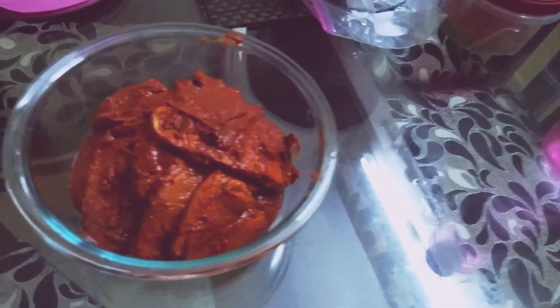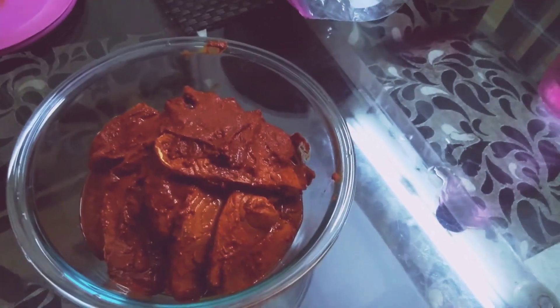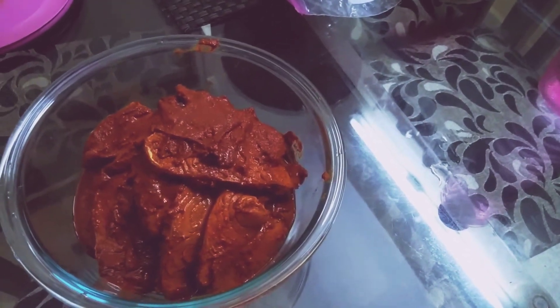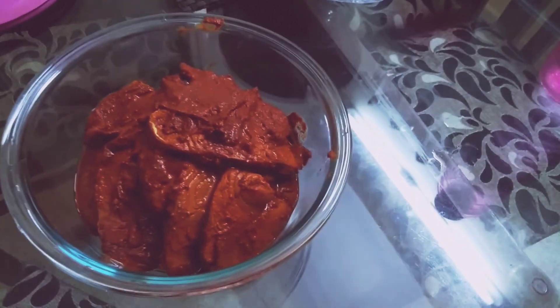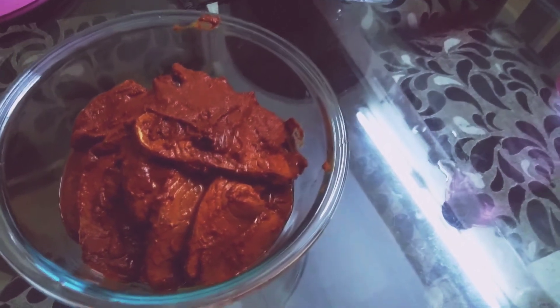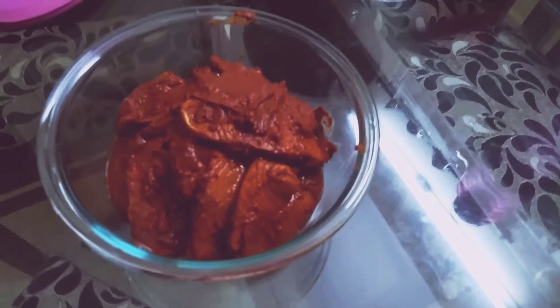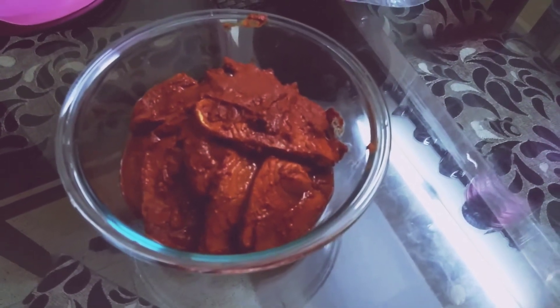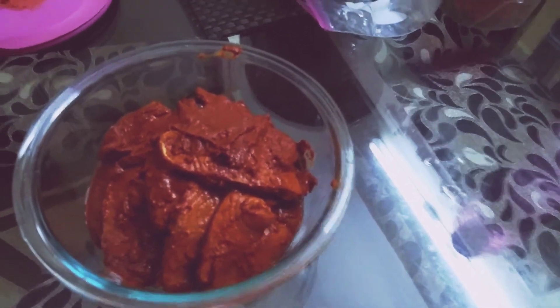As you can see, after applying the masala I have shifted the fish into the glass bowl. I'll store it in the fridge or freezer for two to three hours. Later I'll fry it — until then all the masala should get soaked in and the fish should have a good flavor.